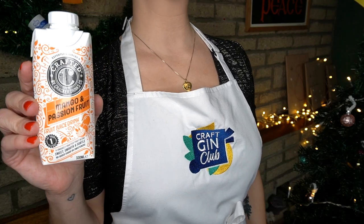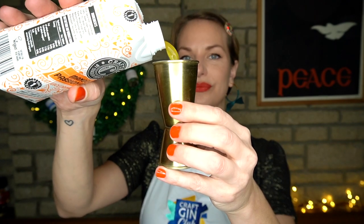Then we'll add 75ml of our Crafted Mango and Passion Fruit Juice. Then we'll give it a shake.